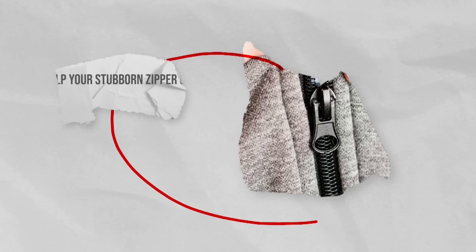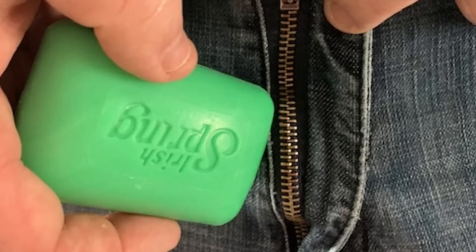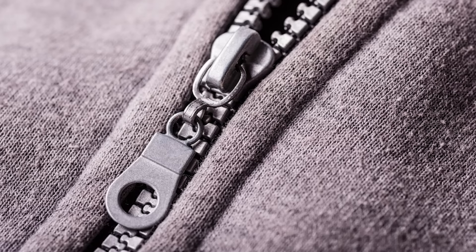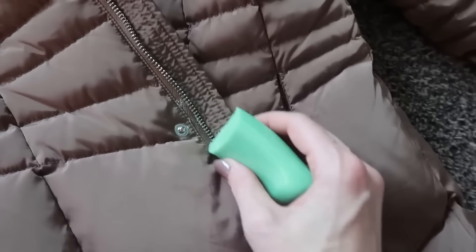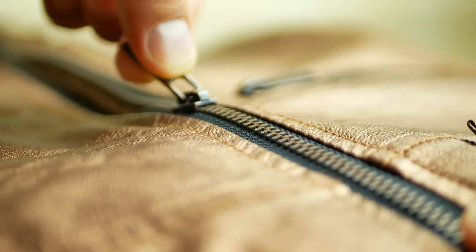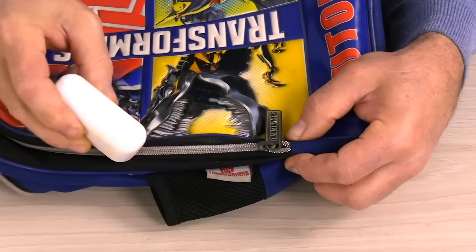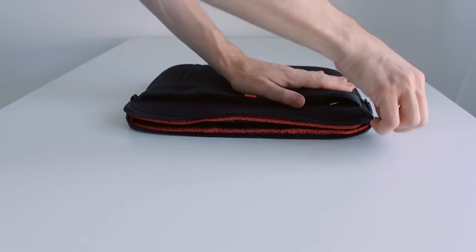Help your stubborn zipper glide smoothly. You find yourself desperately trying to get the zipper up on your pants, only to be met with a sticky zipper that refuses to move. Irish Spring Soap is the solution. Whether it be a stubborn zipper on your clothing, backpack, or luggage, Irish Spring Soap can come to the rescue. Simply rub the soap gently along the length of the zipper teeth. The soap's lubricating properties, including its oil base, will help to ease the zipper's movement, making it glide more smoothly. It's a mess-free, lifesaving fix when you're on the go.